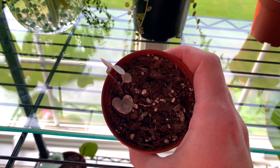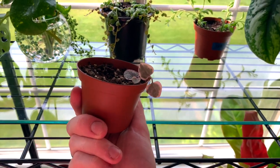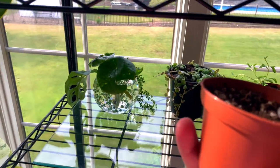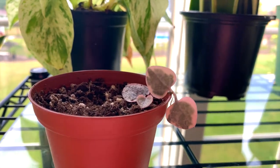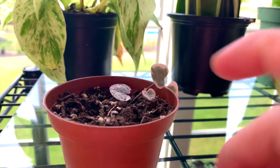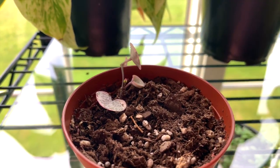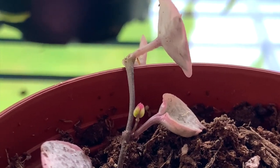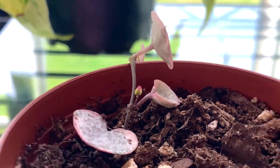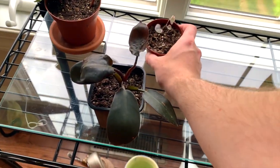Then this is a variegated string of hearts, also something I traded for online. These can be pretty pricey — you could easily spend like fifty dollars on a full-size plant. If you look very closely you can see we're getting some new growth there, which is awesome, so I think this plant is going to be pretty happy in its home here.